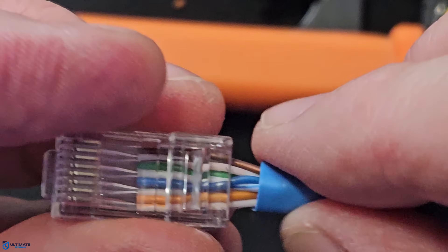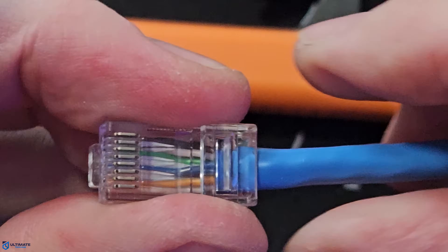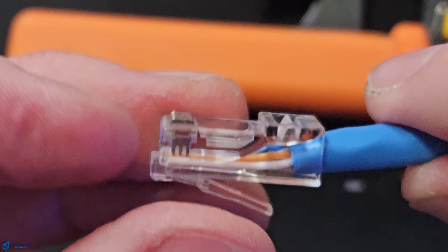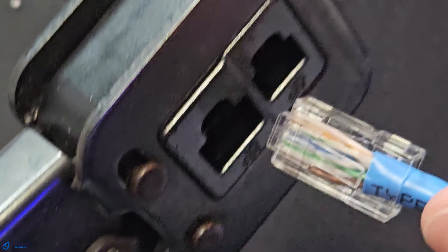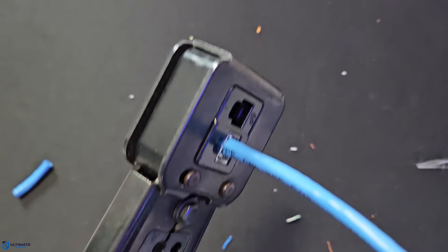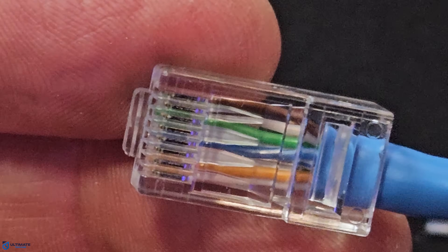Now insert all eight wires into the RJ45 connector. Go slowly and make sure all eight wires go up straight in the correct order — sometimes these wires can kink up, especially if they aren't straight enough. Once the wires are inserted all the way, take a close look at the color configurations. Make sure all eight wires are in the correct order and touching the end of the connector. The blue sheath of the cable should be inserted into the RJ45 connector, with the least amount of exposed wires as possible. Once everything looks good, insert the connector into the RJ45 crimping tool, make sure it's all the way in, and then squeeze the handle — you should hear a snap. This process permanently connects the plug to the wires. Pull the plug out and inspect the connection.